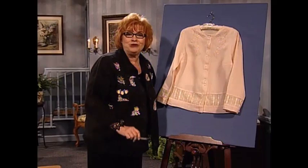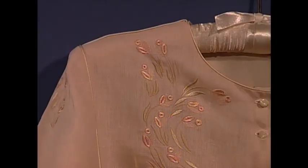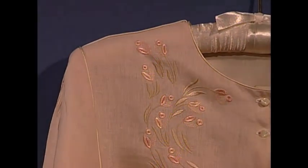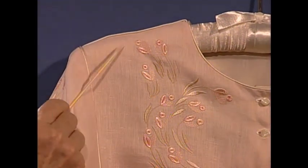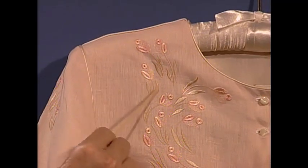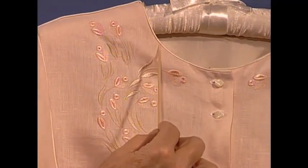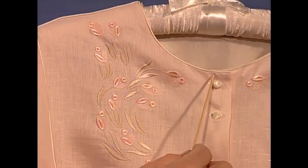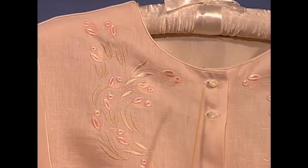Do you want to see something beautiful? Well, I have it for you. This elegant blouse — or it can be worn as a jacket or a blouse — is made out of a beautiful pink handkerchief linen. Is this the most beautiful embroidery you've seen in a while? I think it is. So delicately colored. Now look, it has the piping, the silk charmeuse, teeny baby piping around the neckline, the shoulder seams, and the arm's eye.